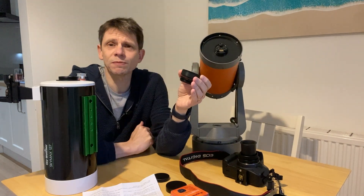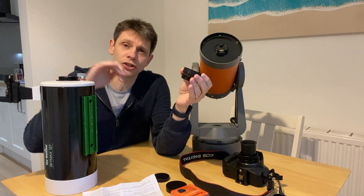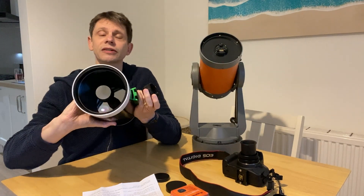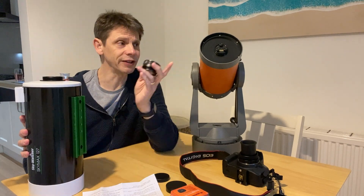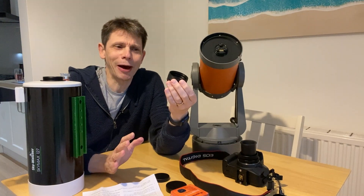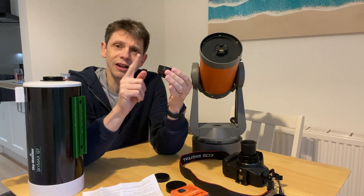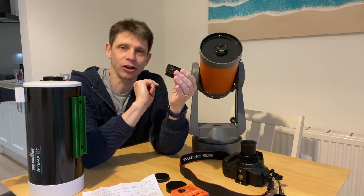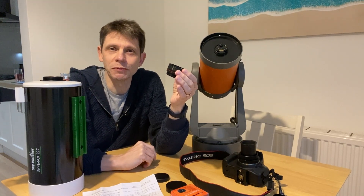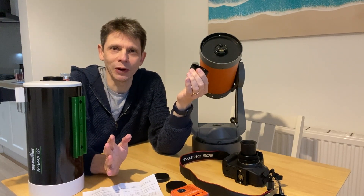Scopes like Schmidt-Cassegrains suffer from coma as well as a lot of field curvature, whereas Maksutovs have a flatter field naturally because they use a different shape corrector lens. Without getting into what's actually true about whether this is correcting for coma or flattening, what I'm trying to determine is: if I use a device like this - designed for an SCT - in one of these Maksutovs, is it going to introduce more problems than it solves in terms of optical quality?